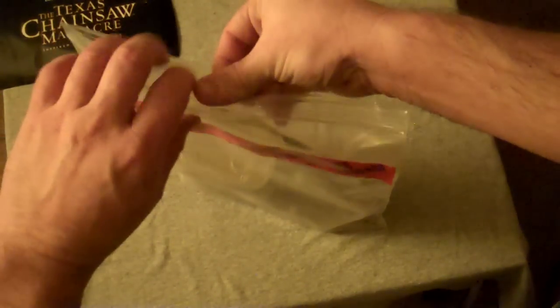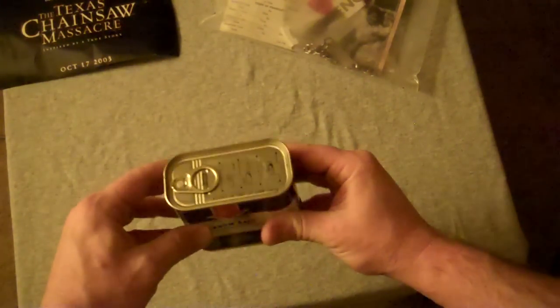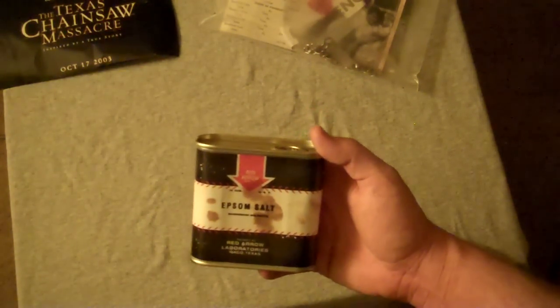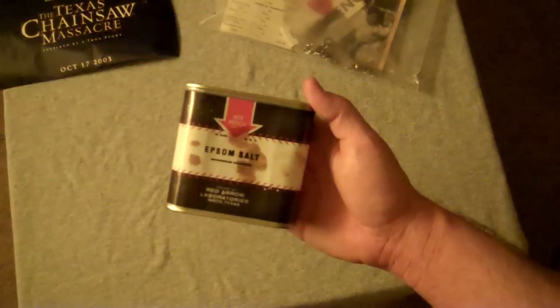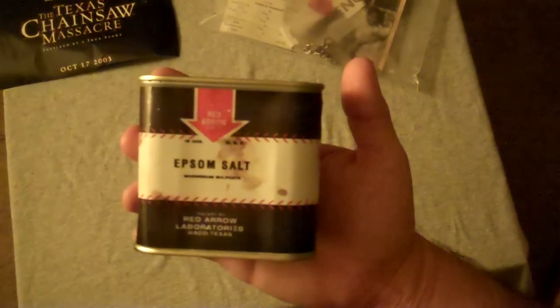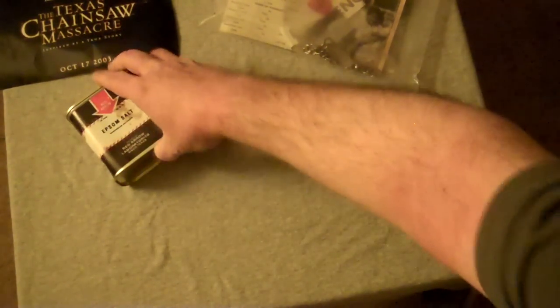Now let's get into the real goodies. First thing we'll pull out is the Epsom salt. How cool is that? It almost looks like a big old can of Spam. It's really packed in there — this thing's heavy, nice and tight. I can just see Leatherface ripping one of these open every time he cuts somebody's leg or head off and shoving the salt in the wounds. It says Red Arrow Laboratories, Waco, Texas.